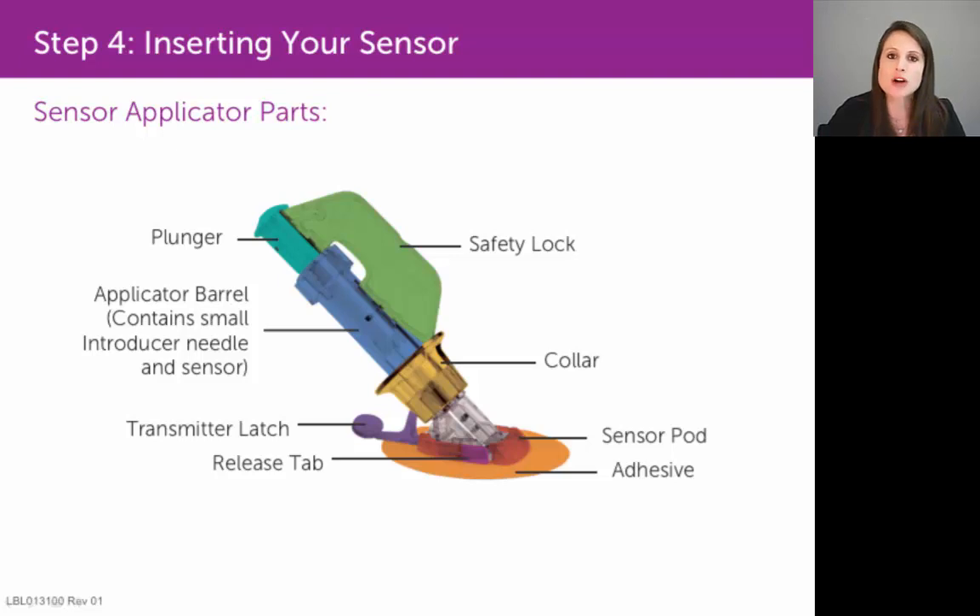You're going to retract that collar — move it from the very bottom of the applicator barrel to the very top. That will remove that needle from your skin, leaving a nice, thin, flexible sensor wire inside of your skin.